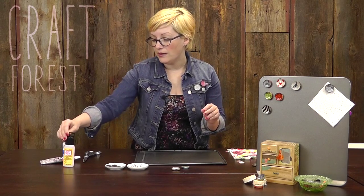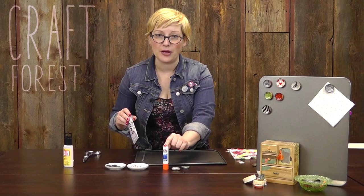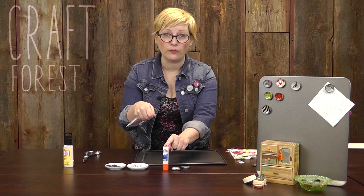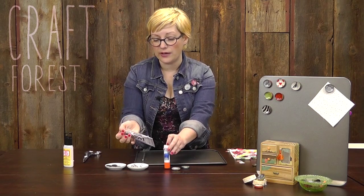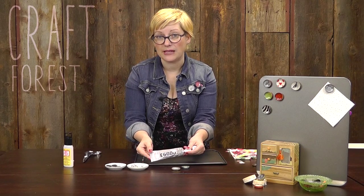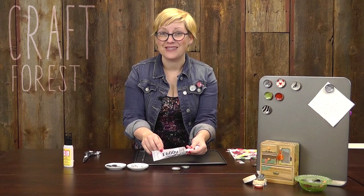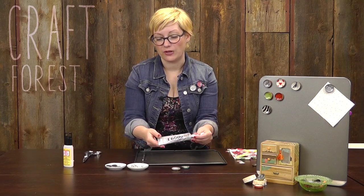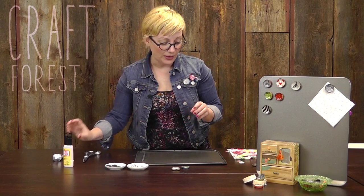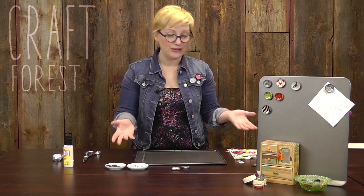We're also going to use a couple of different adhesives. If we're working with paper or fabric in the bottle caps to actually adhere them on the inside, we'll use just regular school glue. You can use a glue gun. And then when we attach the metal pieces, we're going to use some E6000, or a glue gun, whichever you have. We also need some scissors and some fabric.